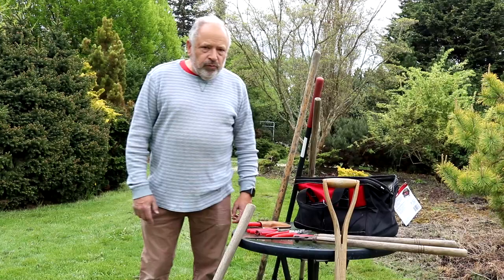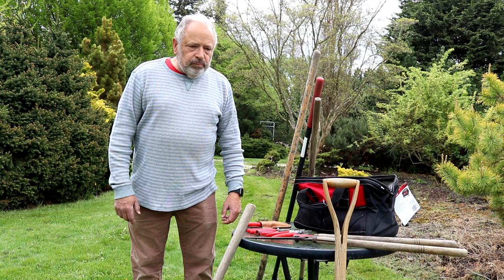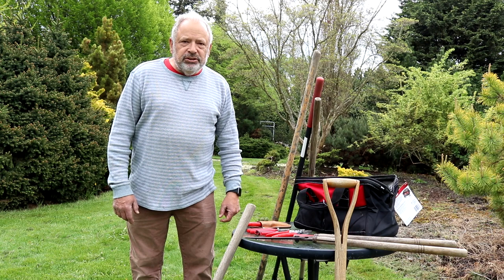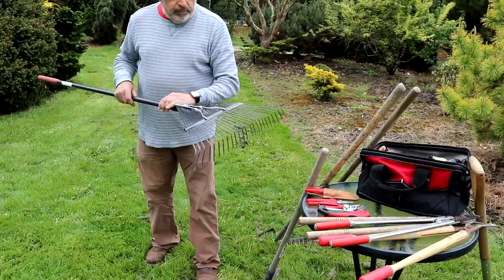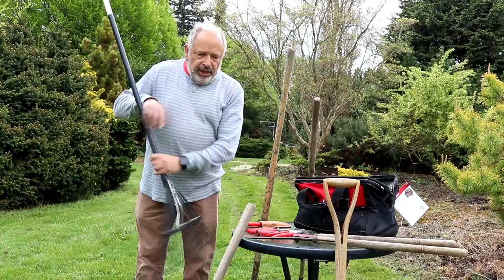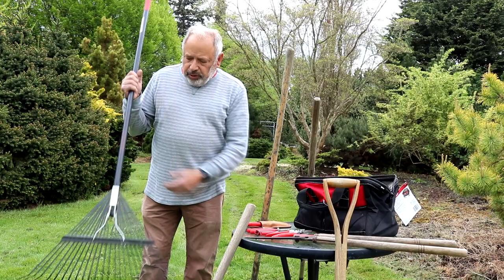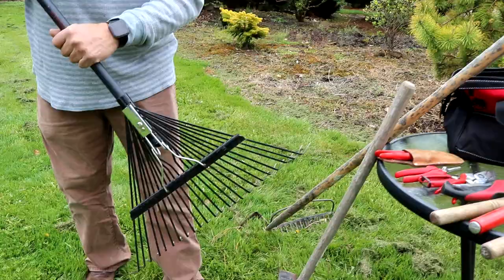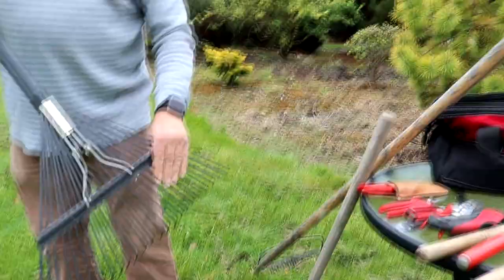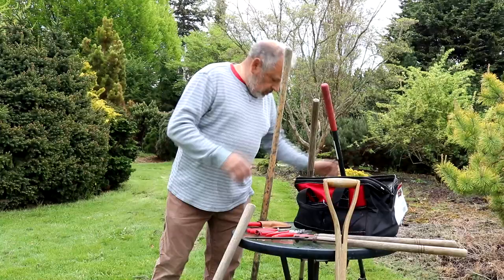Before we get started with the bed, I'm going to go over some of the tools we're going to use in pruning and getting the bed prepped out. Tools that you typically think about, but we'll also show you how to use them and the right ones to use — there are better qualities than others. So obviously we all know what this is — it's a leaf rake. We'll go through and rake up the loose material with this leaf rake. A good quality one, one that has some stiffness to it, will do a good job. It's a main tool you want for clean up year round.